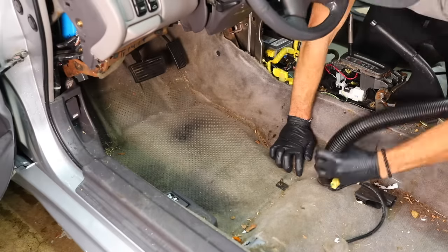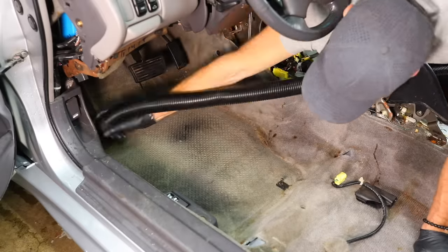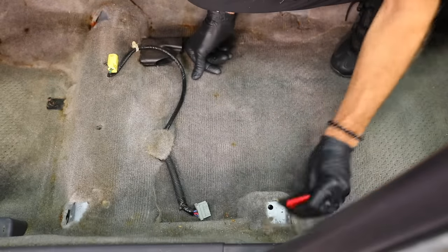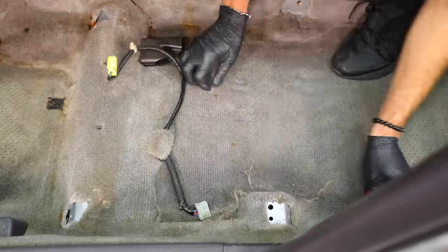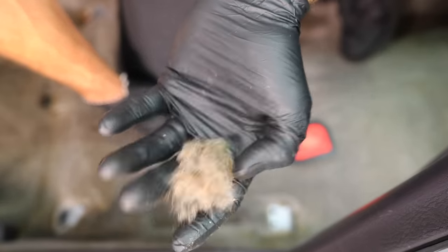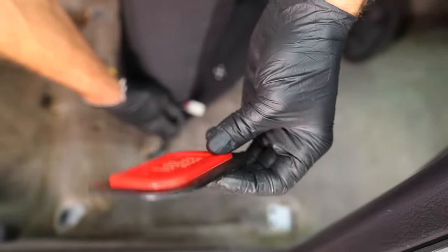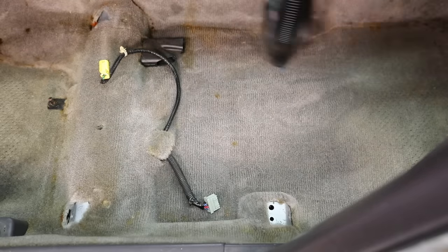Now that all those components are out of the car, it's time to start vacuuming and getting all that dirt off the surface. Once I got all the dirt off, I had tons of dog hair and fibers that couldn't come out of the main carpet with the vacuum alone. So I busted out my Lily Brush and it did a fantastic job getting the carpets completely cleaned and prepped for when I bust out the extractor. If you have dogs or pet hair in your car, definitely check out the Lily Brushes — they're an amazing product everyone should have in their detailing arsenal.